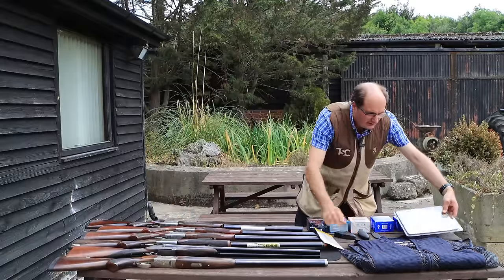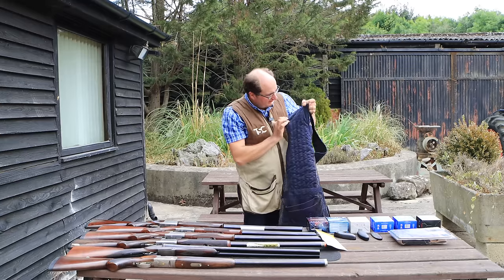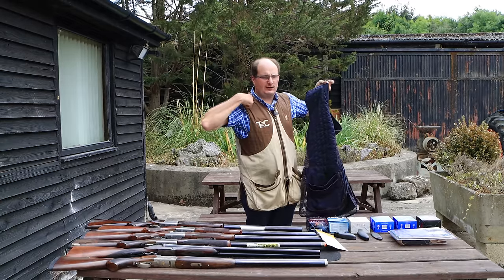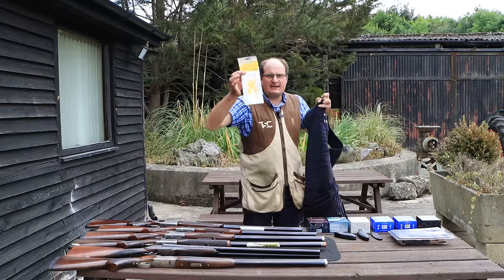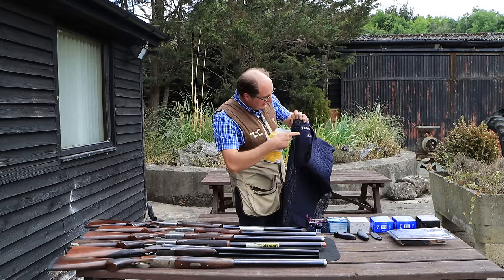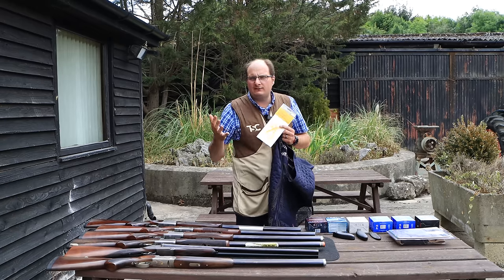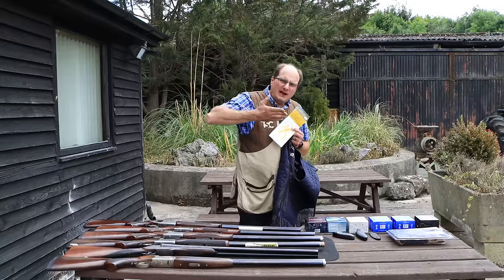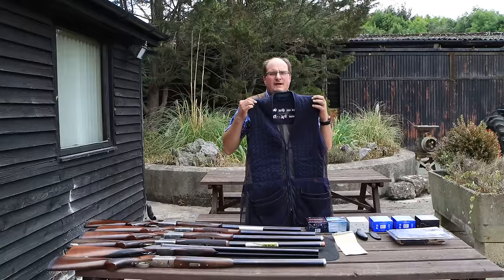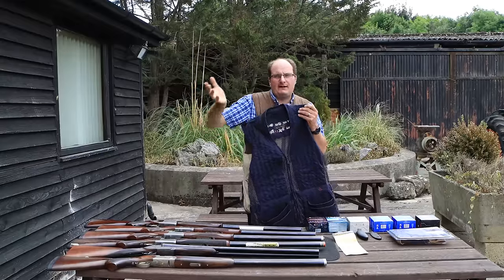The next thing is the skeet vest. There are lots of different skeet vests on the market and you need to find something that's wide and comes all the way from the cartridge pocket up to the shoulder. Browning I believe do the best one — Musto also do one — but the Browning ones are very squidgy and will fit into the pocket of the skeet vest. Musto and Browning are probably the best two for recoil. We recommend the Seal & Skeet vests; they start at £35 and go to £70.